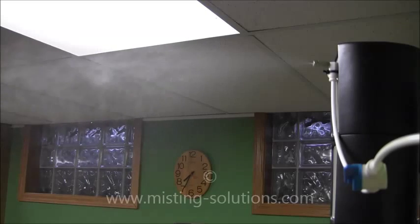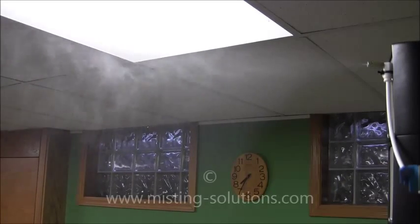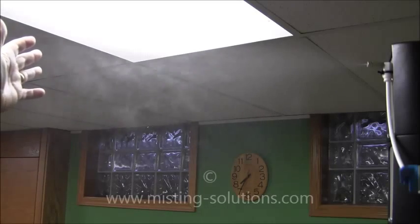Here is a 0.2mm nozzle. You can see it's reaching out a bit further, and the droplets start to get a little heavier or a little larger. So that's a 0.2mm nozzle at 75 psi — it's going out a good three feet. If I put my hand out here, it will get wet pretty quickly.